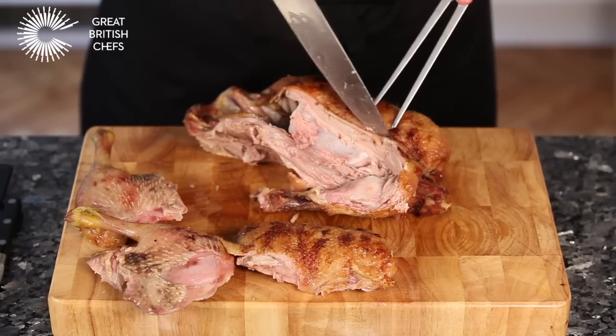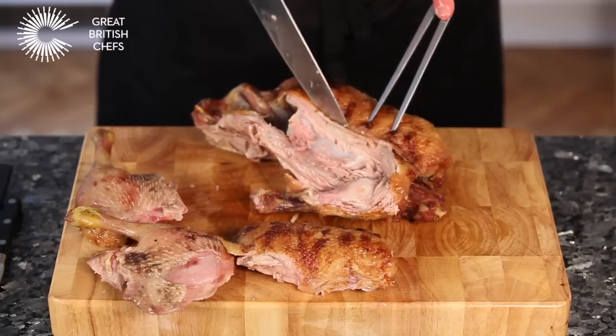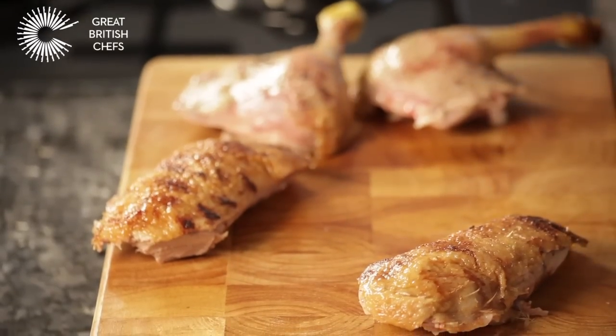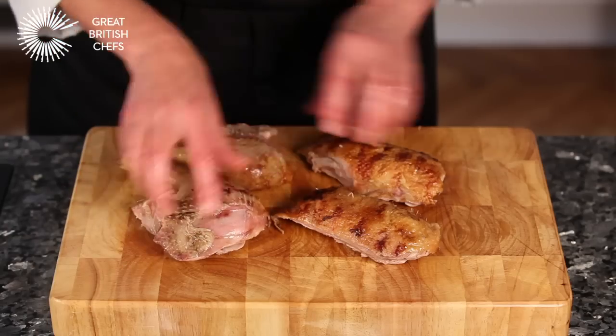Repeat the process for the other breast. The breasts and legs are now ready to be used.